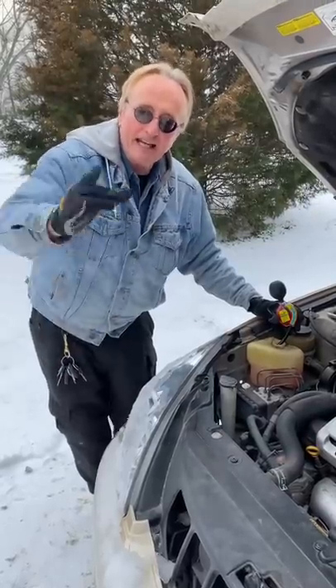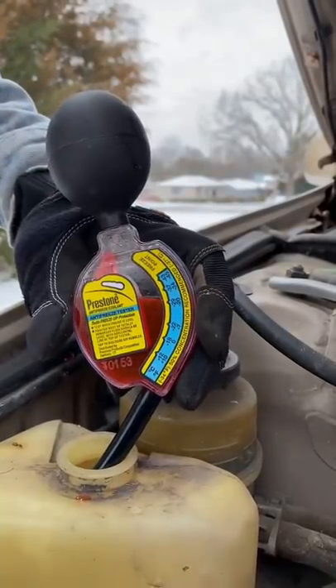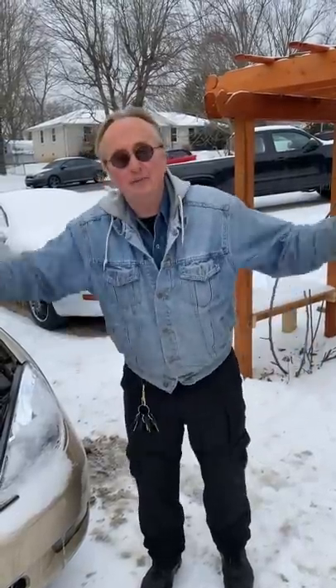I'm going to tell you what temperature you can't drive your car at. This coolant is good to minus 37 degrees Fahrenheit. If it gets below minus 37 degrees Fahrenheit, the coolant will freeze and break your engine.